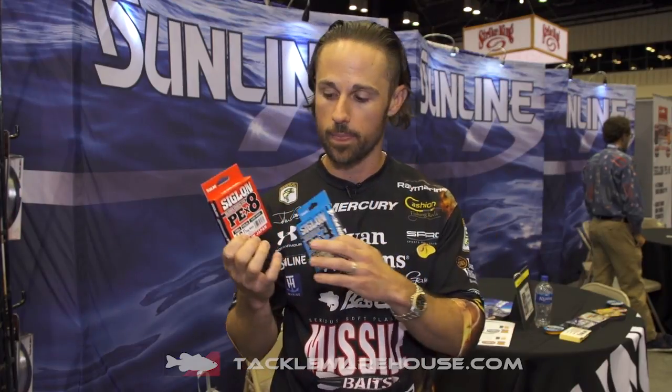Why is Sunline coming out with another braid? Just like they've done with their fluorocarbons, they make various price points for however it fits into your budget. This is the most affordable braid that I've seen. The PE4 is $10.99 for a 165-yard spool. The PE8 is $14.99 retail for a 165-yard spool.